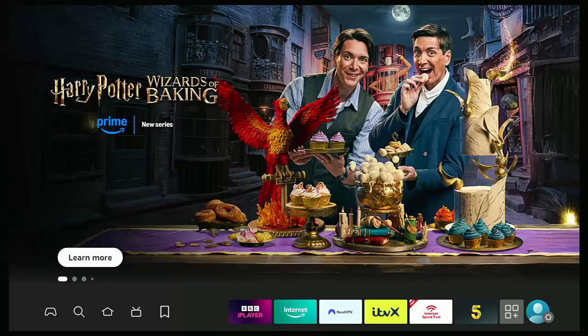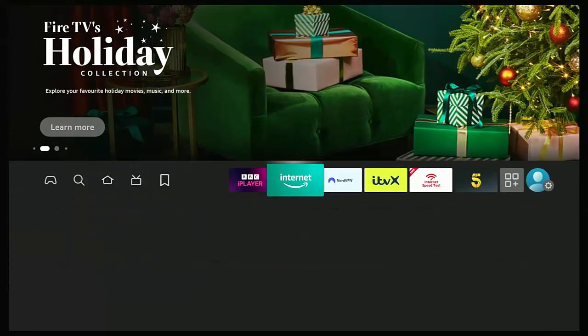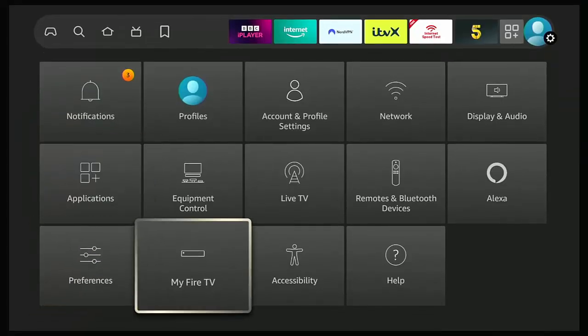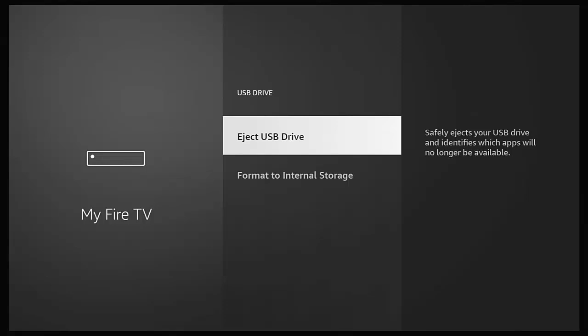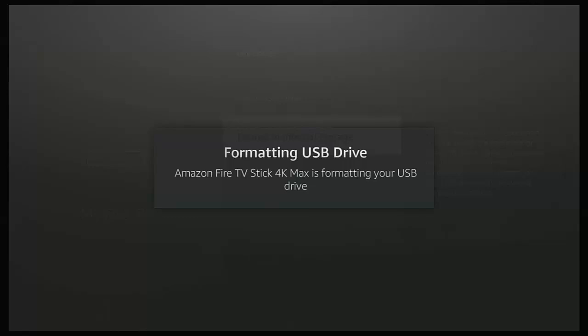If you don't get any message when plugging in the USB stick, go down to Settings, then across to My Fire TV, press the middle button, go down to USB Drive, middle button, then go down to Format to Internal Storage and press the middle button. Whichever method you chose, don't turn off your Fire TV Stick and don't unplug the USB stick — if you do, you could corrupt your Fire Stick or your USB stick.